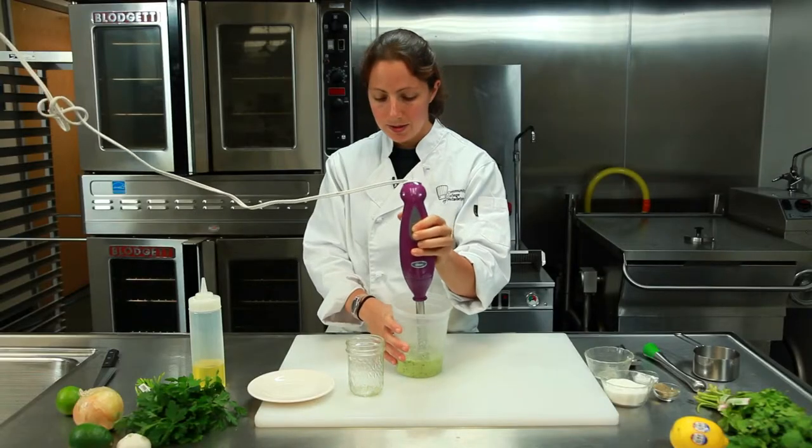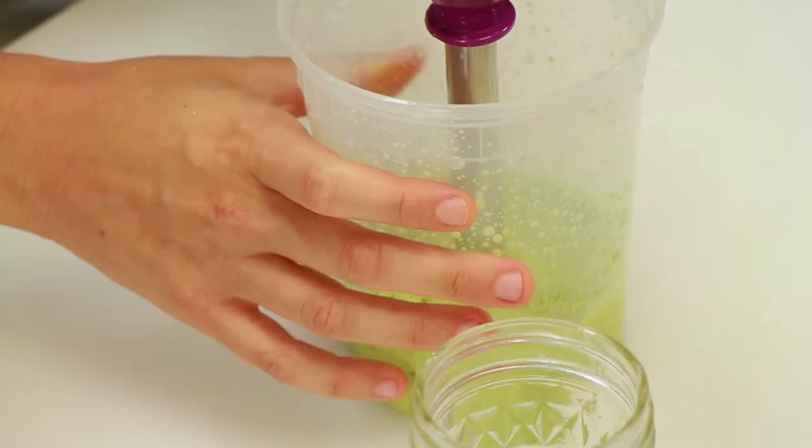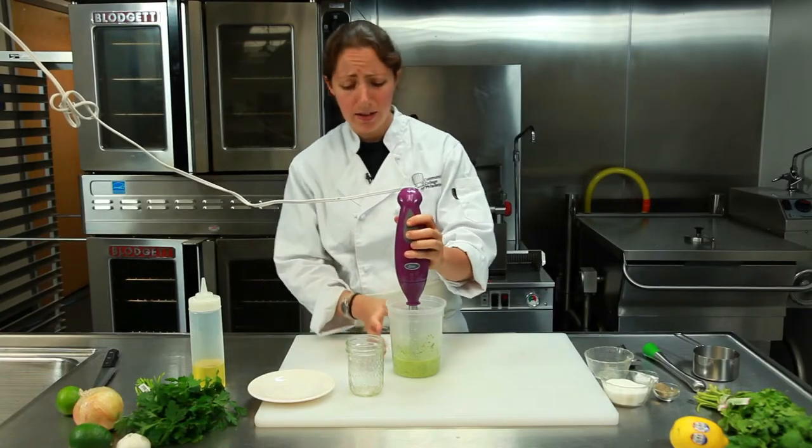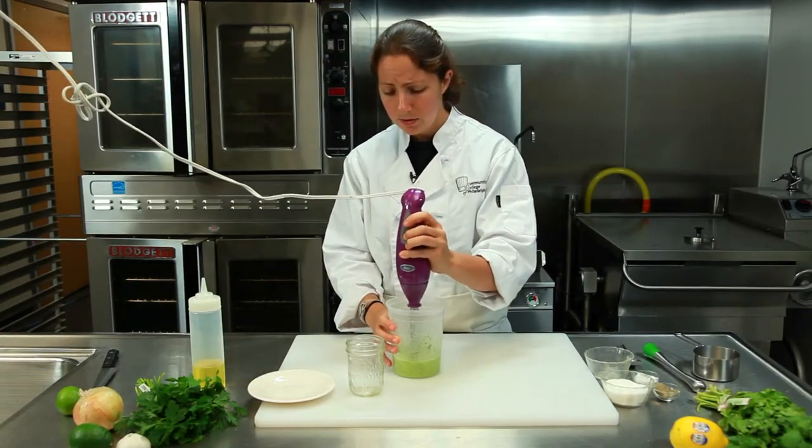If you have a big blender, you can do it in that too. It smells so good — you can smell the mint and the cilantro in that lemon juice. Let's go a little more.